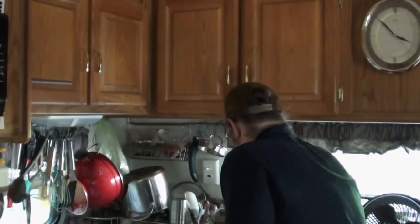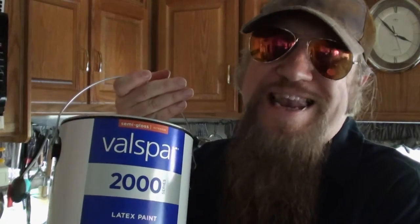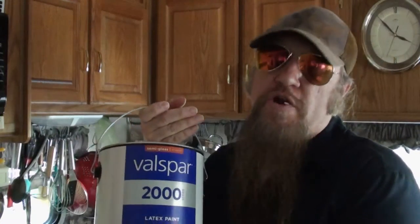Let me show you the paint we're going to use on these cabinets behind me. We're going to be using Valspar 2000 Latex paint — love this stuff — in a semi-gloss white. These cabinets are going to look pretty.